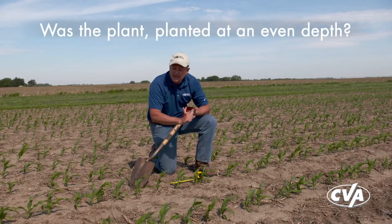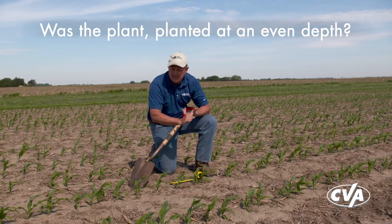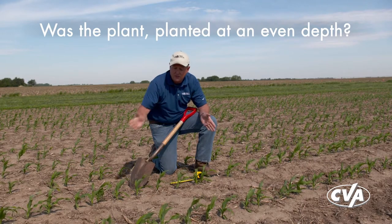Some things to think about: was the plant planted at an even depth? If I set my planter for a two-inch depth, did I get a solid two-inch depth across? As I find those smaller plants, I can dig them up, assess the depth of planting versus the average plants in that field, and make some decisions about whether I need to go back and look at my planter setup to make sure I've got consistent depth out there.